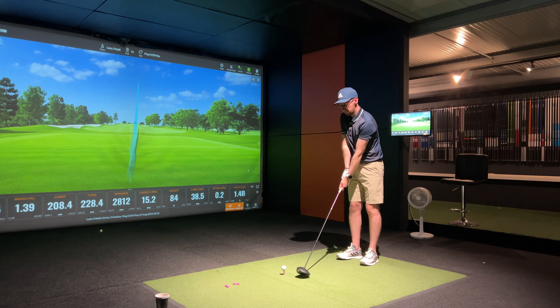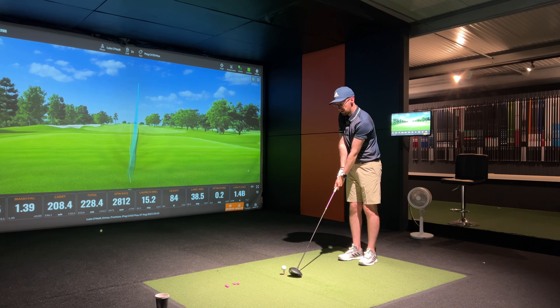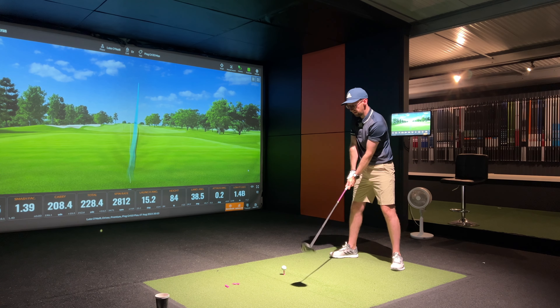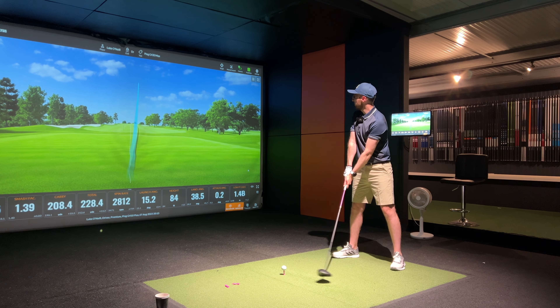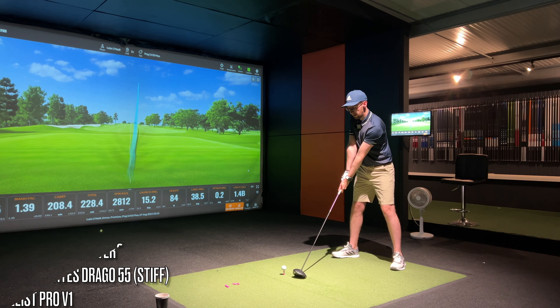My current driver that I'm gaming is a Ping G410, an older model, so the comparison I'm going to be able to give you today is old model versus new model — a bit of a ping off to see if there really is an improvement in this new model. Let's see what we get straight out the gate.